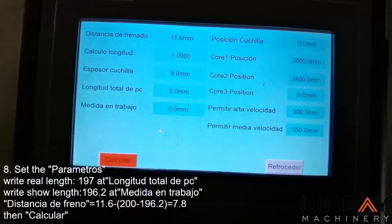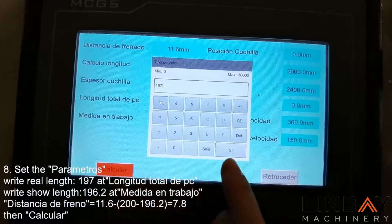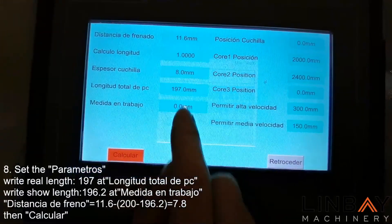For more machine settings, you can contact the Linbey technical team at any time, and we will provide you with professional service.